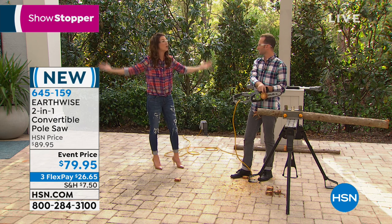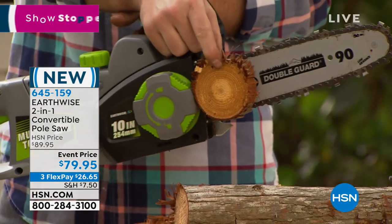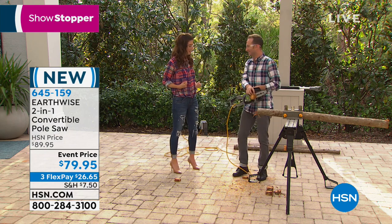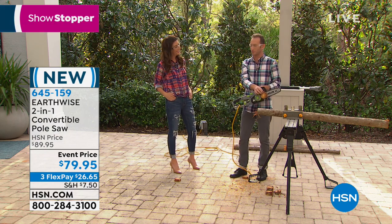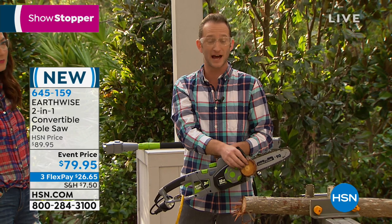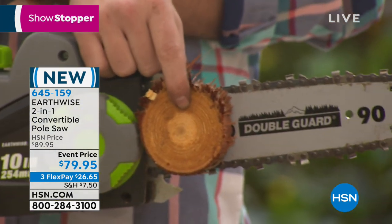Why isn't this one of those giant chainsaws? This looks a lot more easy to handle and maneuver. This is for you and me — we're not the lumberjacks, though we may look like them today. This is really for all of us who have branches around our house, maybe downed trees. Wintertime comes, heavy branches go down — this makes it easier to have the power to manipulate the chainsaw.